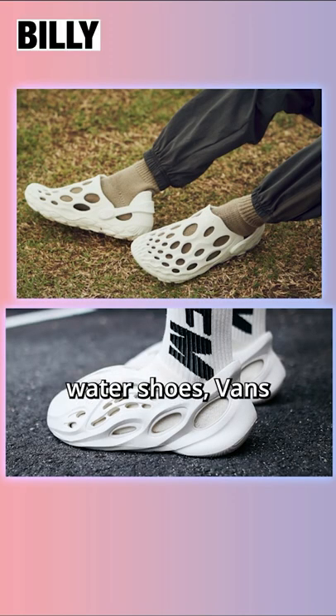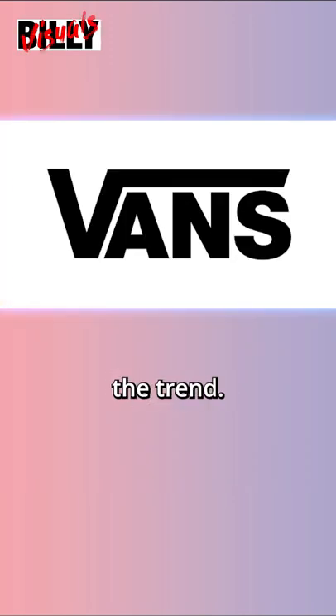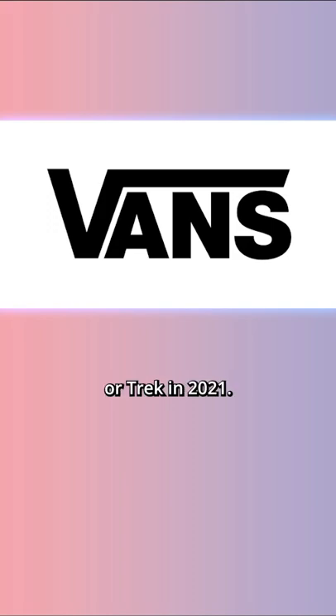With the latest trend in rubber or EVA water shoes, Vans has decided to jump on the trend. They launched their Vans TRK, or Trek, in 2021. However, I think their approach was very lackluster.